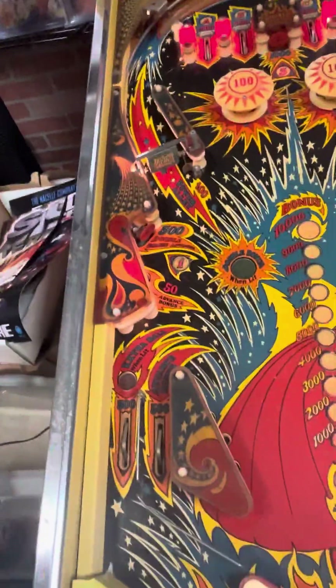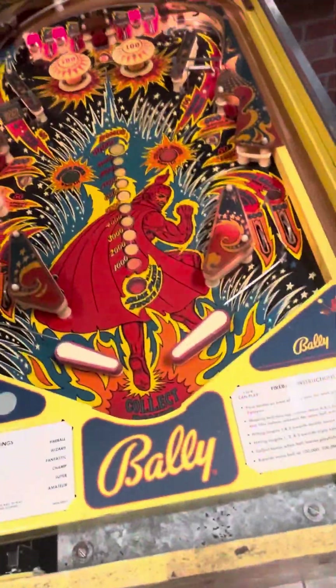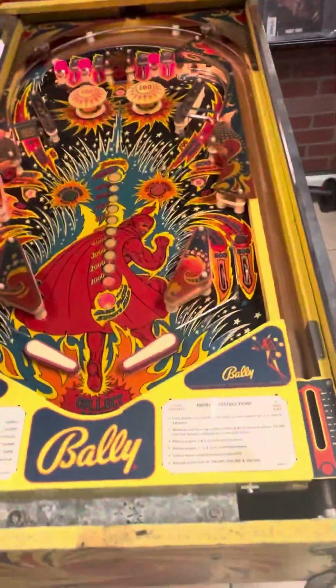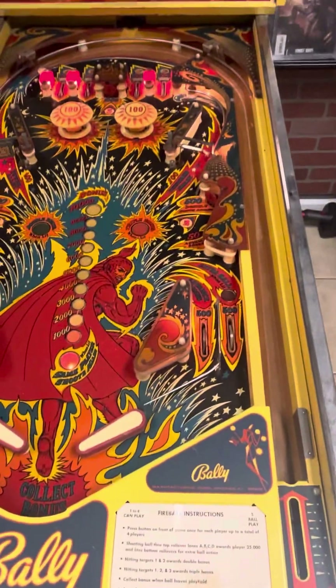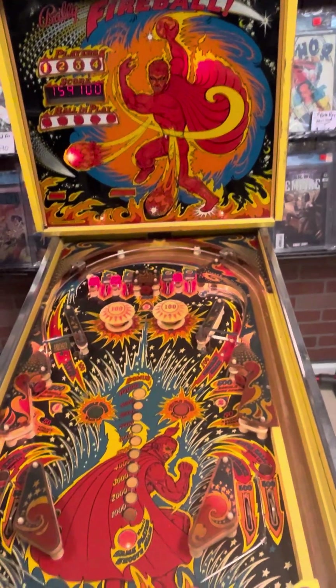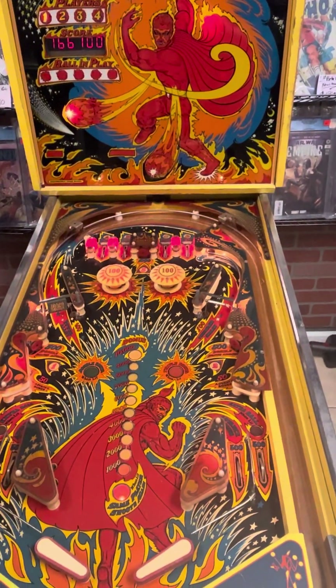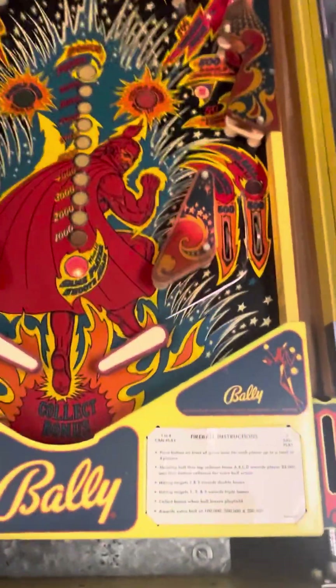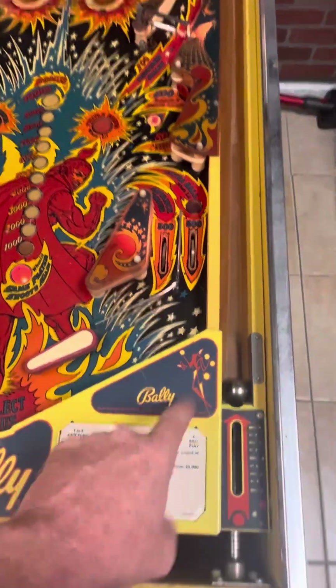We do have some coin-up things here. When it calculates, it's loud. I'll shoot the ball up eventually when it gets done counting. You can see there are certain lights out on the main field here. It does have a little bit of a problem shooting the ball out, but it will shoot the ball out eventually.